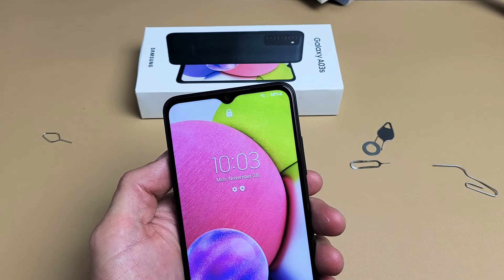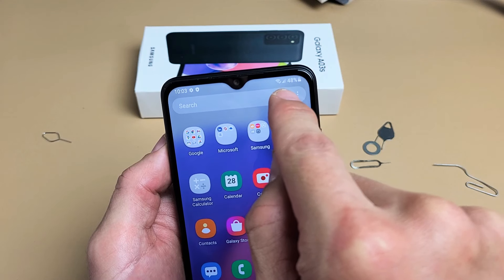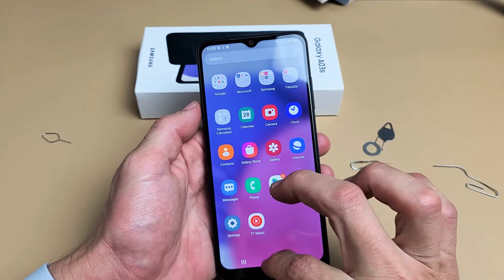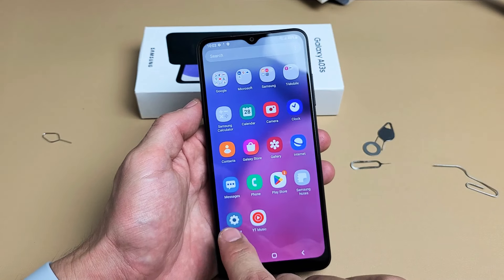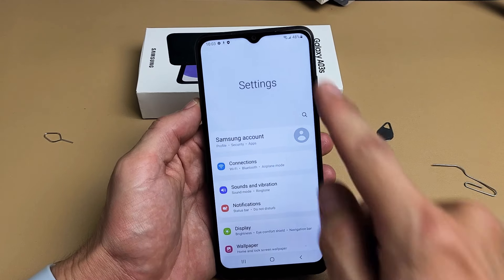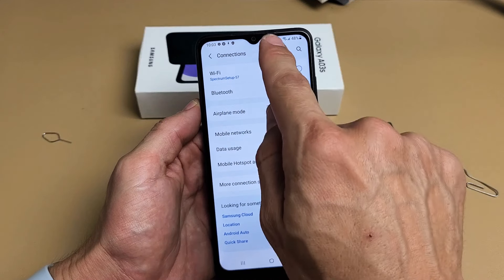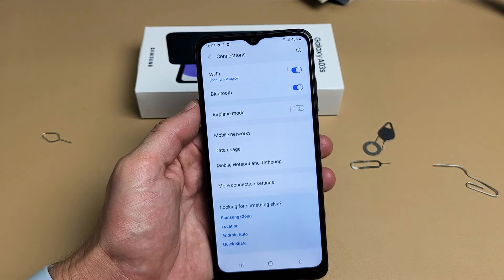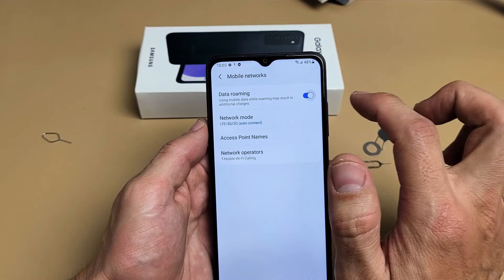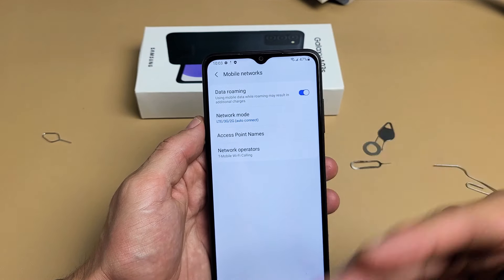I got reception bars right there — so you can see the reception bars. Now let me go ahead and double-check my mobile settings. Let me swipe up, go to Settings, then tap on Connections, and now tap on Mobile Networks. You can see by default they have data roaming turned on, which is what I want. Some of you may not want that on — you may get charged extra.